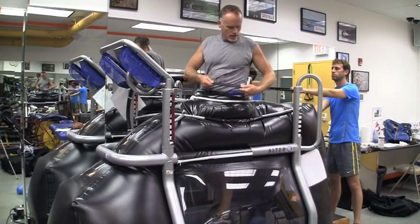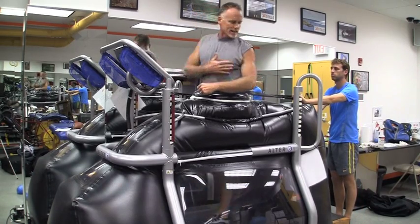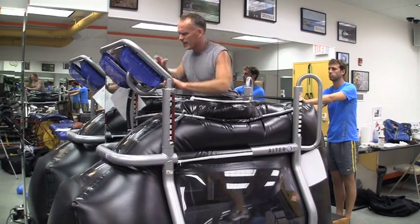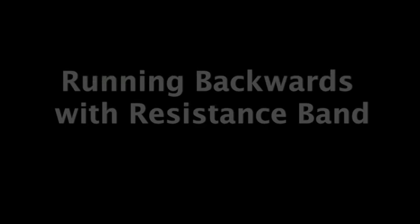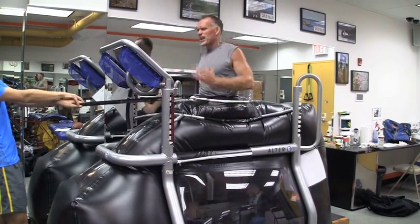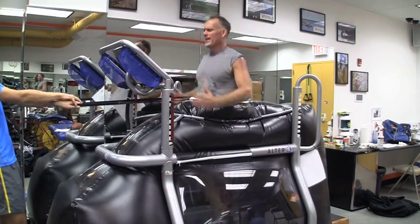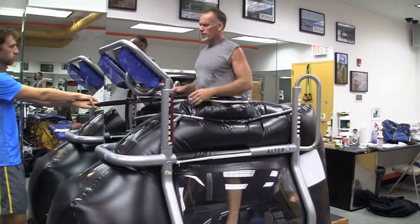We've got a black resistance band put around my waist. I've got Tom behind me and he's pulling me. The resistance here — Tom's pulling me that way, and I'm trying to really push that belt and pull myself back. Really feel the quadriceps. Great tool.